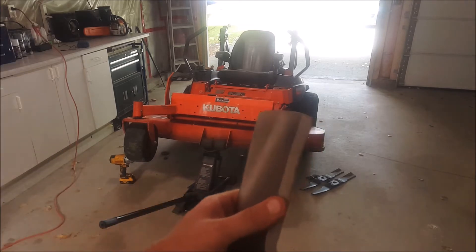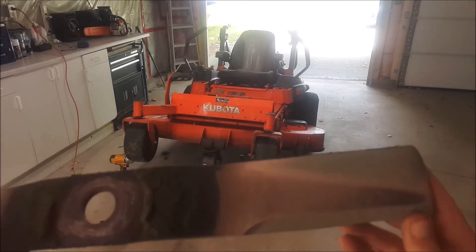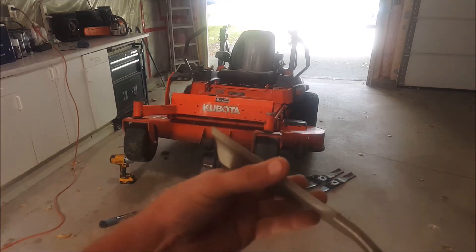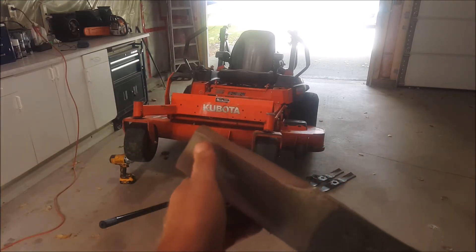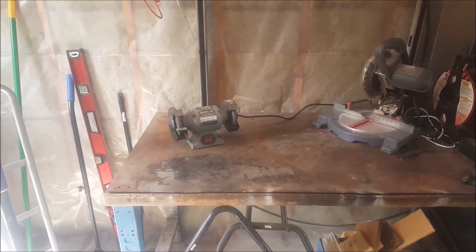These blades have been on the machine a while so they're not perfect but they're not bad. I'll show you what I do just to clean them up real quick. I just use a simple angle grinder.